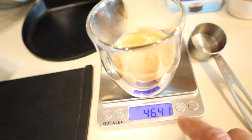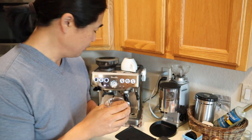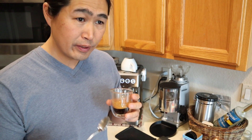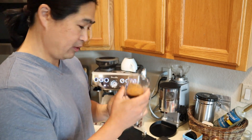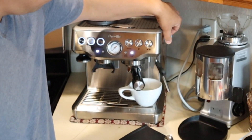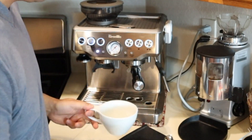It came out to about 46 grams, which is about 1.6 ounces — shy of 2 ounces. But let's taste it. Cheers everybody. It's not bad — tiny bit bitter, but overall pretty good. I'm going to make myself an Americano here and put it together.